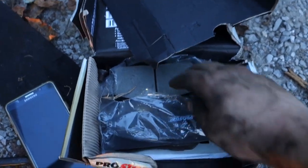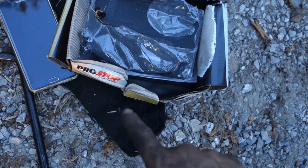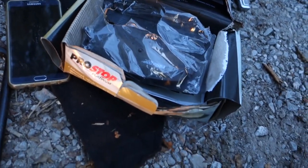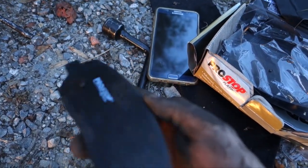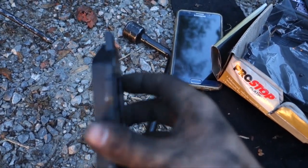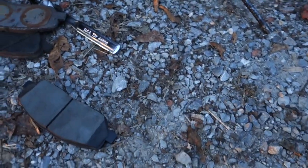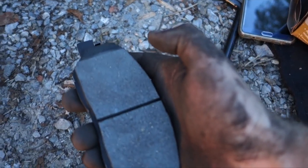We got some new brake pads right here — and no, I am not sponsored by Pro Stop, but if you guys see my video please do hit me up. We got the Pro Stop brake pads. These are ceramic brake pads. I recommend ceramics for your vehicle — it doesn't matter what kind of vehicle you have, ceramics are always the better choice to go with.